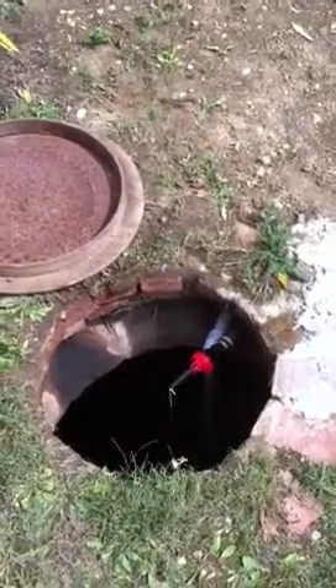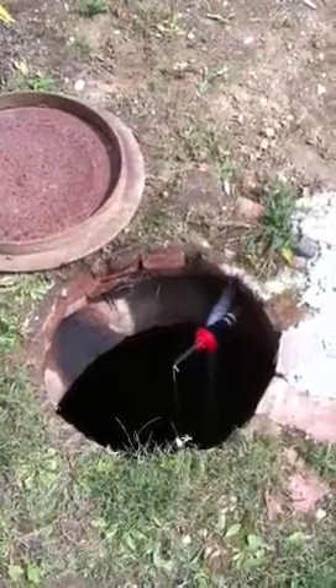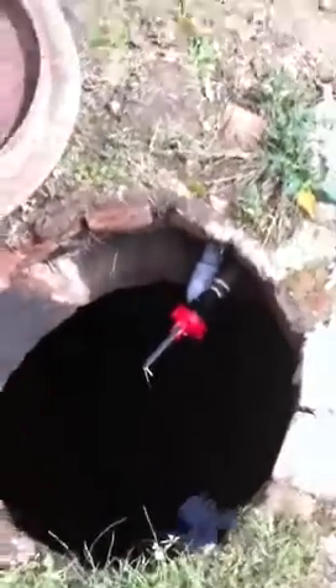I'm currently standing above an old cistern that Rain Brothers has recently restored, and we're looking down into the cistern at this red handle valve. This red valve is a rain aid valve, and it's used to supplement the water level when the cistern goes dry.